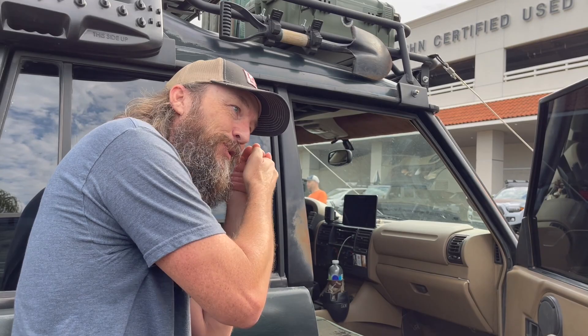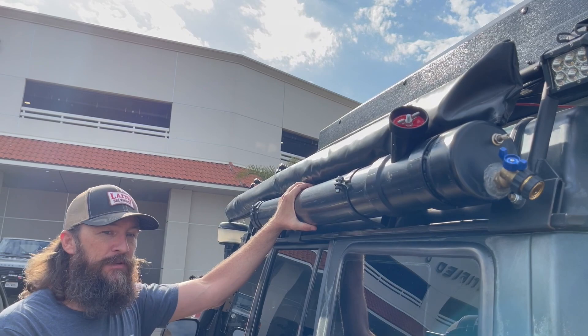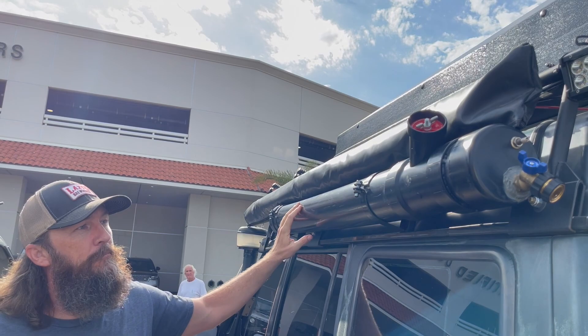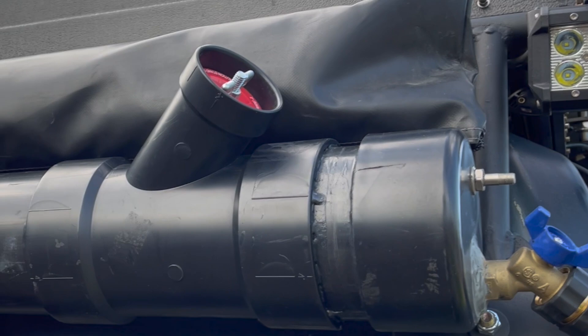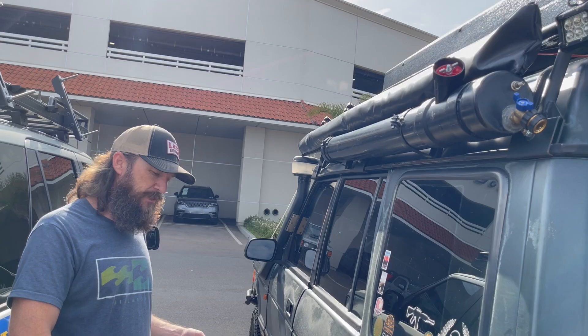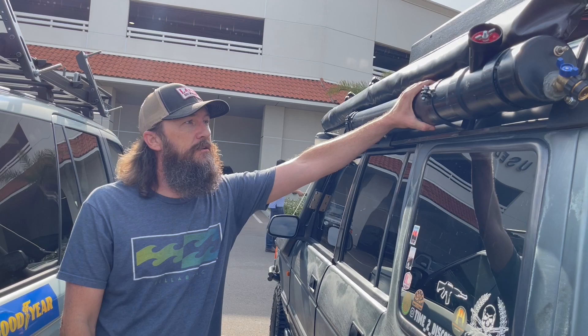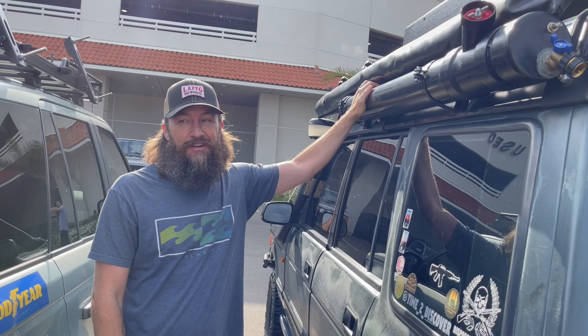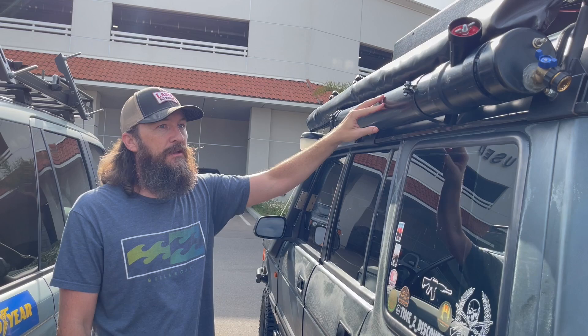I wanted extra water storage and didn't want to keep it in the truck, so I made it out of ABS pipe — four-inch pipe. You can pressurize it with a little bicycle pump and use a quick-release garden hose fitting, so you can do all your cooking and cleaning or just rinse off after running around in the dirt before you climb into your tent. It holds about three and a half gallons. It's black so it's not ice cold. I built two of them — one for my truck and one for my buddy's — and the total material cost was about $150 for both.